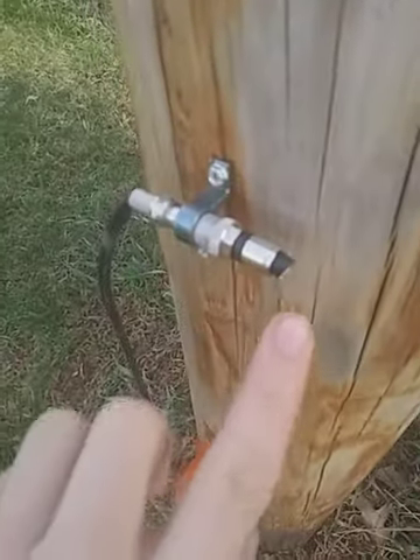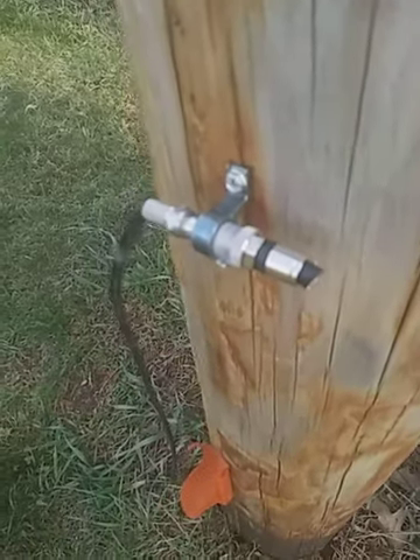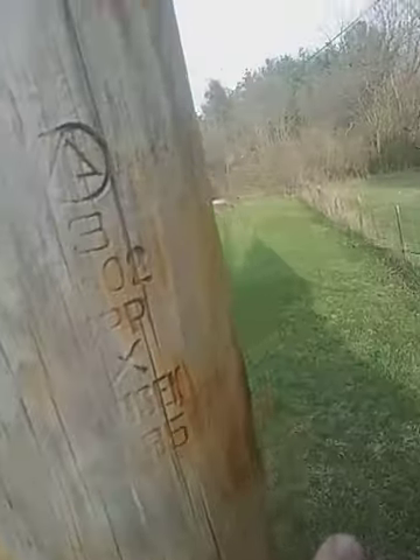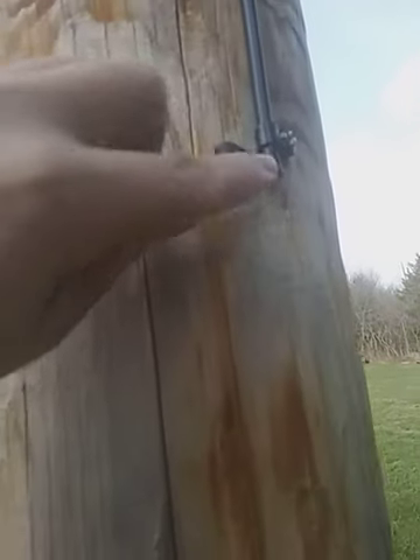They just cut the whole cable — they didn't even twist that thing off. That would have ran back here to this line pole right here, and they just completely cut it from there to there, didn't even take this piece off.